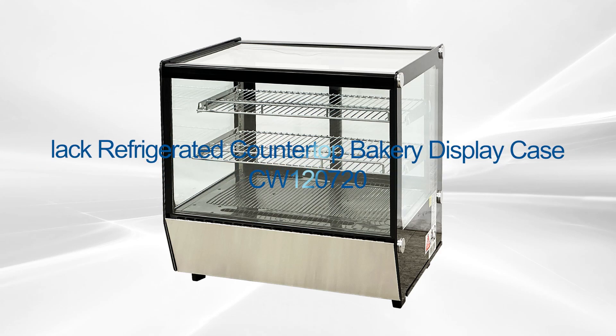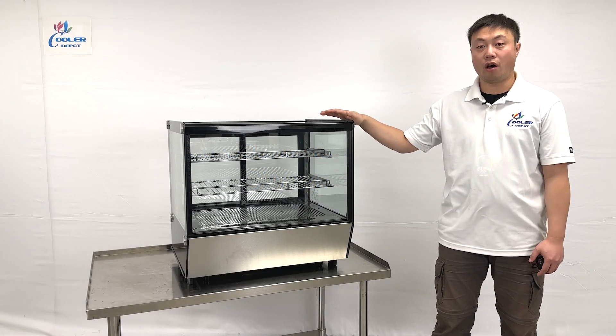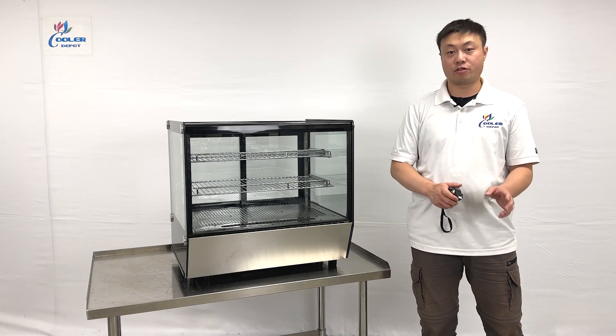Hello everyone, welcome to our new video. We are going to introduce some of the products on my right hand. The styling is currently called bakery refrigerators and we're going over the overall dimension information. Let me just go over the measurements for you.